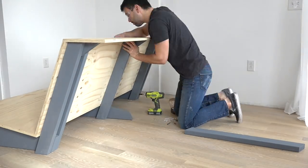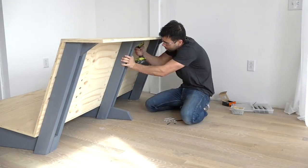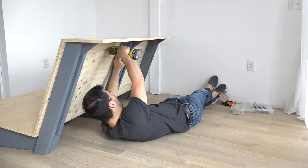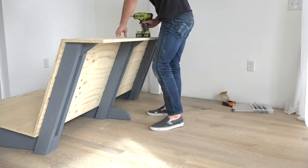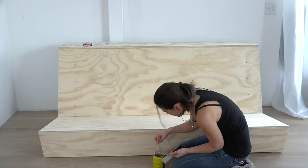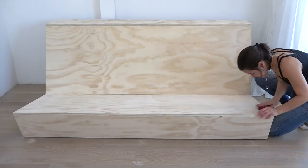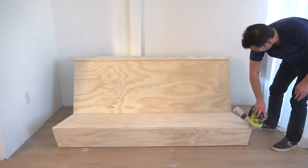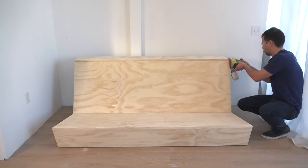I was designing this project on the fly and sort of figuring out what it needed as I built it. I realized near the end that I actually needed some extra back supports, so I just cut some more 2x4s and screwed them in place. Once everything was screwed in place, we used wood putty to cover up all the screw holes. I used an orbital sander to round over the edges of the plywood just a little bit so that nobody gets splinters in their calves.